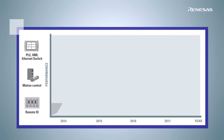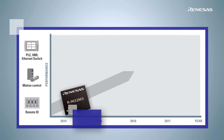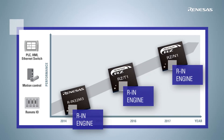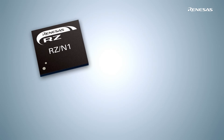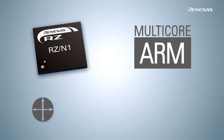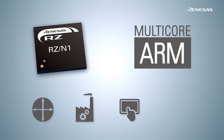Renesas is the market leader in industrial Ethernet communication. There are already two established multi-protocol chips on the market, RIN32M3 and RZT1, and they were both based on the proven RIN communication engine. The recently announced RZN1 is a multi-core ARM-based chip for applications like gateways, PLCs, operator terminals, or remote I/O units.